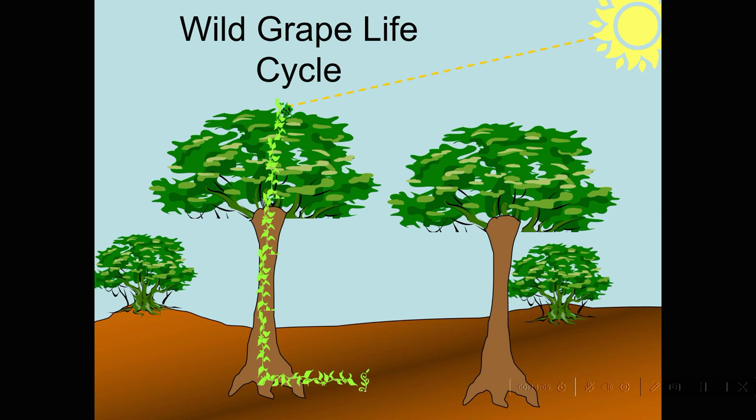Once the seed is mature and can propagate, the grape goes through cycle two — it's going to enlarge and turn into a big, well-colored grape so that the bird can see it. At the end of cycle two, the bird will be attracted to that fruit, gobble it up, swallow the seed, and the cycle repeats.